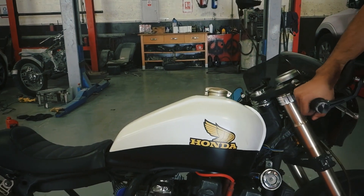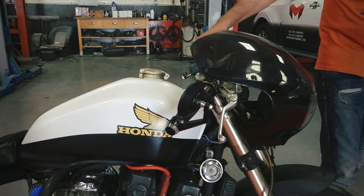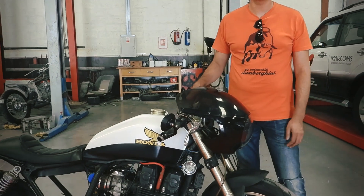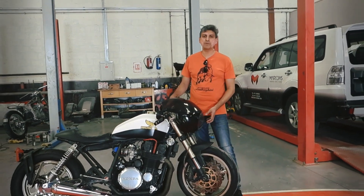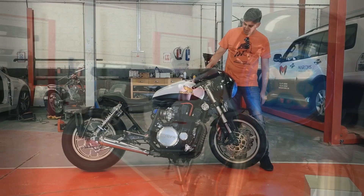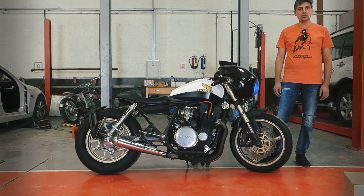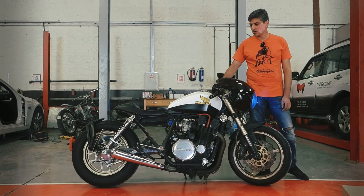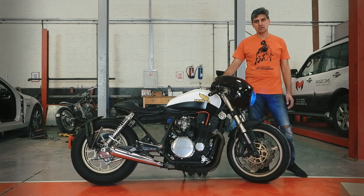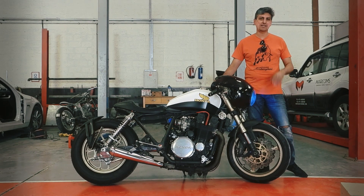Also, because of the cafe look, I wanted to have the X-grille. In the olden days, when people would make a fast bike, they would put tape on the headlight so that if there was a crash the pieces would not shatter. They used to put an X-tape. So I wanted to take that cue of the X — what we did is fit this special headlight which has an X-LED always-running light. It gives the bike a very unique stance, and I can say this is unique to my bike in Dubai as of now.